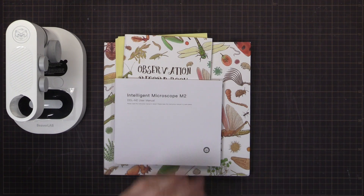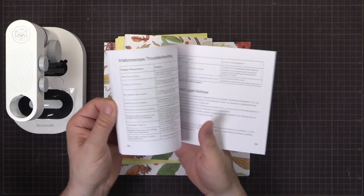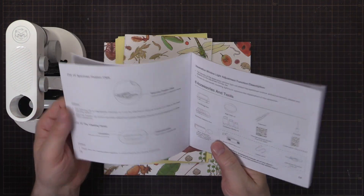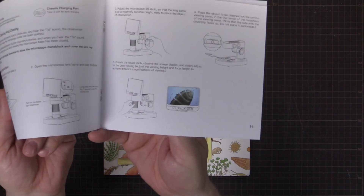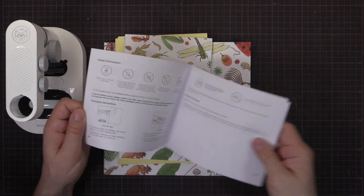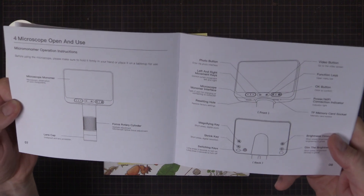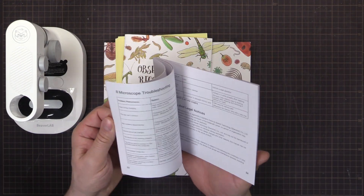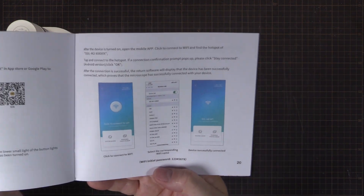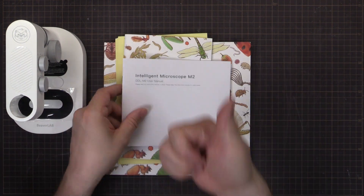I've just noticed the manual — look at this — colour pictures in the manual. That's not something you see very often; usually it's all black and white. But there are nice clean line drawings, descriptions of what is going on, and yeah, some colour pages including how to use the app. Thumbs up on that one.